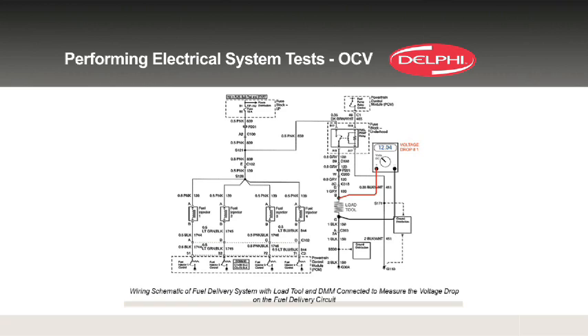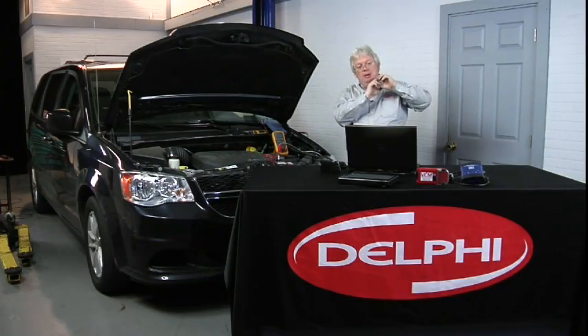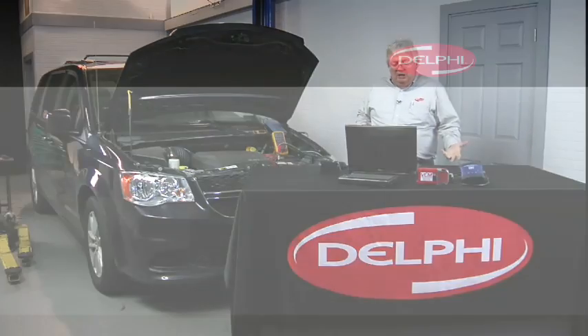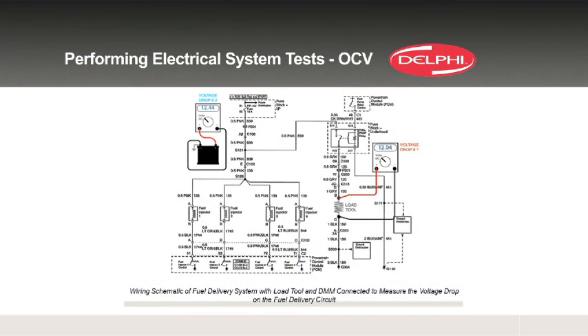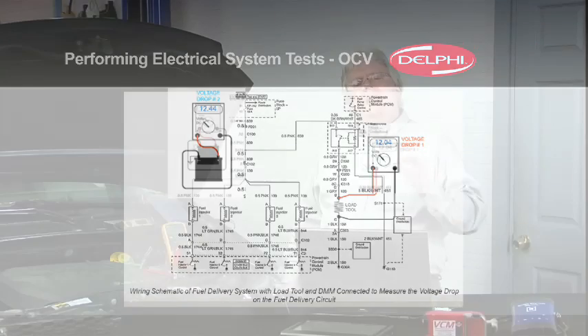So let's do some more research to make sure we've got a bad pump and not a problem with the vehicle. To do that, we look at the open circuit voltage, OCV. Basically, if we unplug the pump and put our meter with the proper terminals into the side of the harness that goes up to the PCM, we should see a certain amount of voltage. Compare that to what's available at the battery — that gives you the overall voltage drop. If the battery is 12.44 and we're seeing 12.04 at the pump, open circuit, with the key on and the pump unplugged, we've got 4 tenths of a volt drop, and that's acceptable.